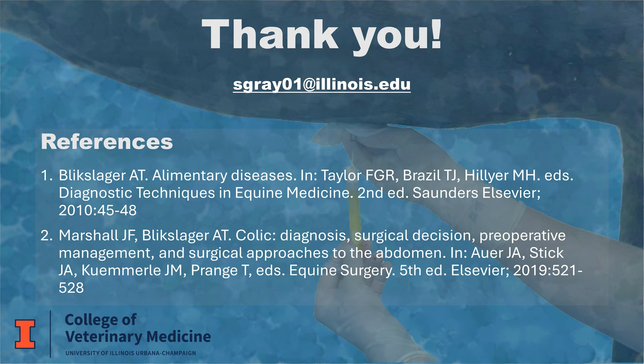Thank you for listening. Hopefully this video has made you more comfortable with obtaining and interpreting abdominal fluid in equine patients.